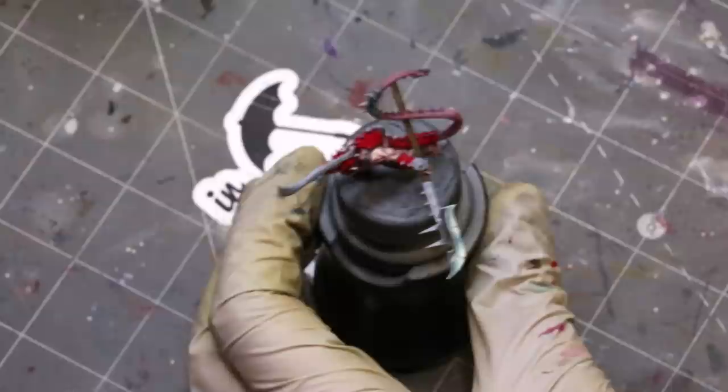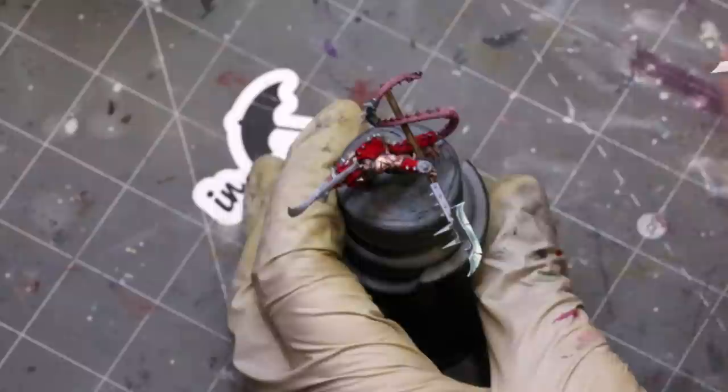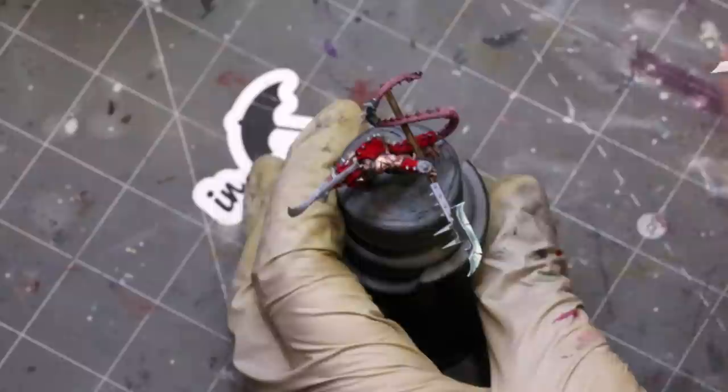So there you go — that's non-metallic steel. I'm going to repeat the same things on the rest of it; you'll see those pictures in just a moment. Give this a like if you liked it, subscribe for additional Hobby Cheating in the future, and if you've got any questions drop them down below. Thank you so much for watching, and we'll see you next time.